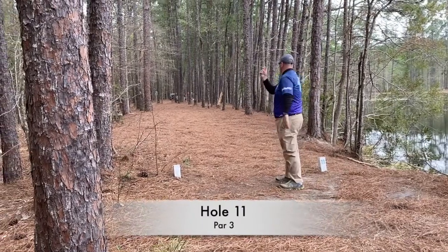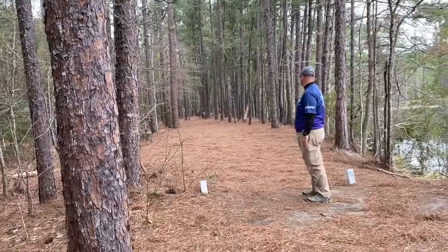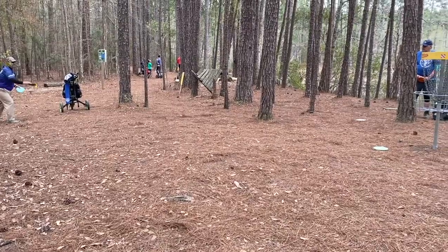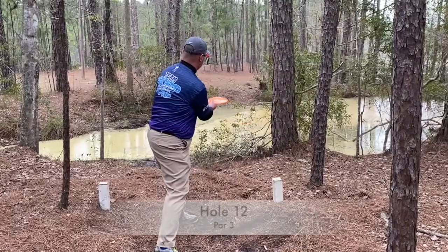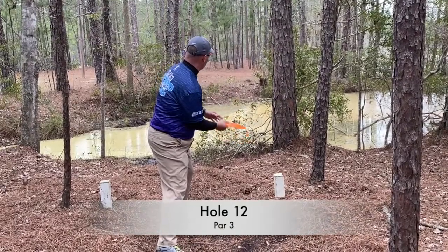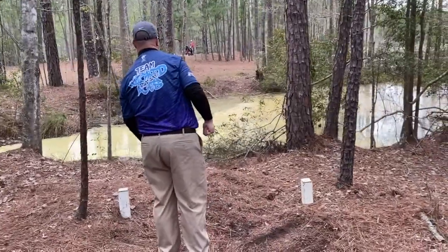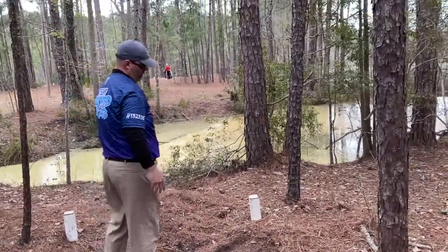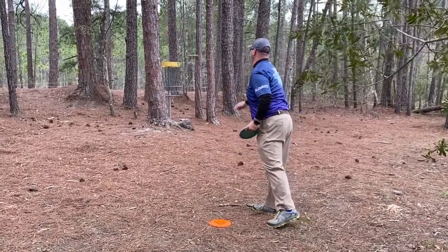Hole 11 — I try to keep it in play this time instead of getting a tree kick into the water, and I sneak it up there. A little bit too long, but with the slide on the pine straw I was able to sink this putt from the circle's edge — happy with that. Hole 12 I decided to change it up and go forehand with the T-Bird to make sure I get the right angle. I sneak it up there in bounds and have a pretty good birdie opportunity — that birdie really gets me going.